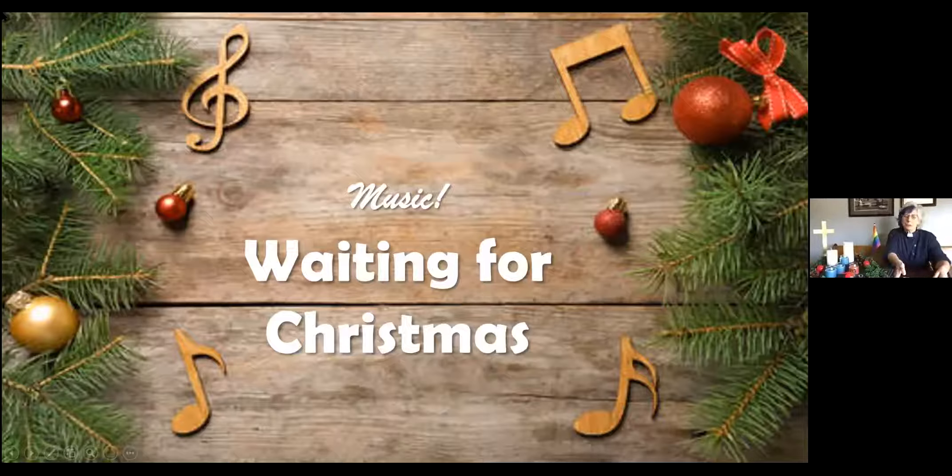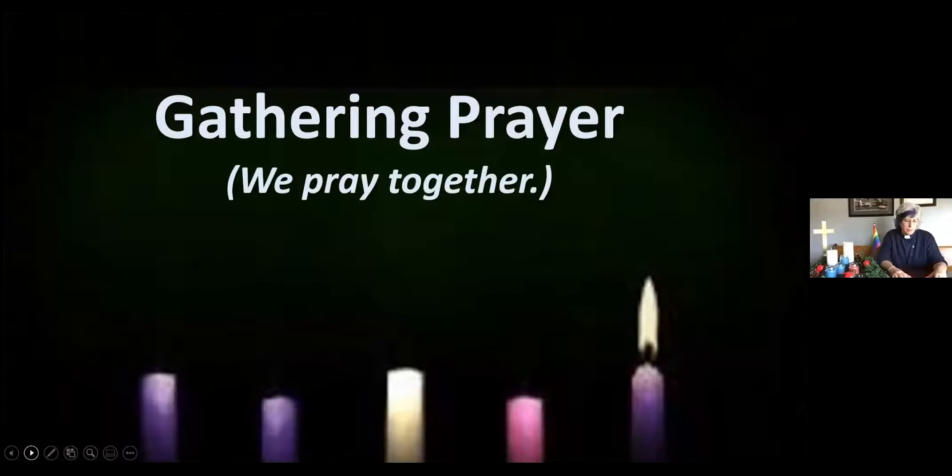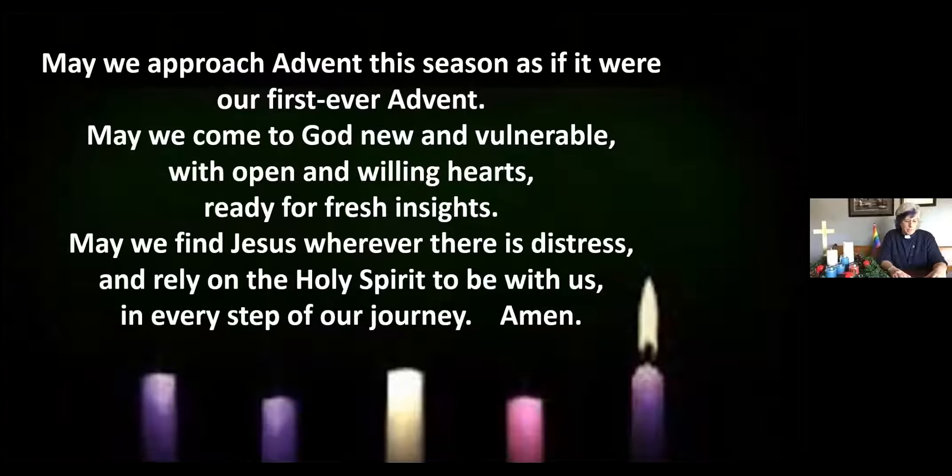That was beautiful — absolutely beautiful. Beautiful harmonies, beautiful background music. We thank the band for giving us this beautiful piece to reflect on as we wait for Christmas to come. As we join together in worship we always have an opportunity to put our voices together in prayer. I invite you to pray with me: May we approach Advent this season as if it were our first ever Advent. May we come to God new and vulnerable with open and willing hearts, ready for fresh insights. May we find Jesus wherever there is distress. Amen.